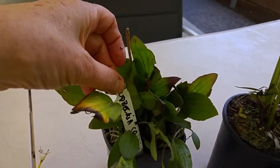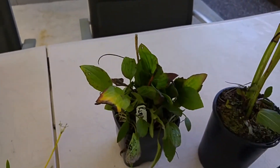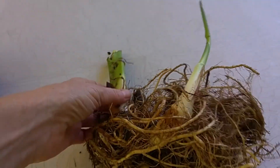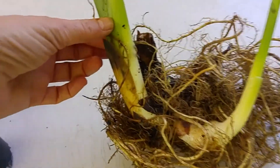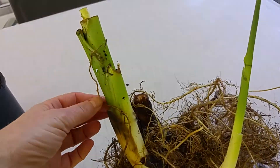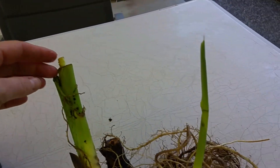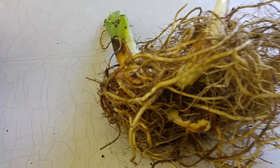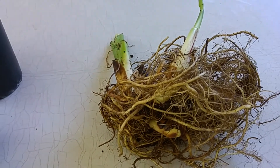This is the Rudbeckia speciosa — that's the one with the black center. And over here we've got the Canna Cleopatra, quite a healthy looking one. You can see some new growth coming through here and some fairly new growth there, with lots of good healthy roots. That one is going to be planted at the back.